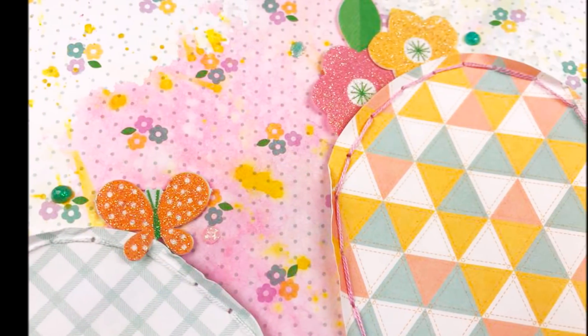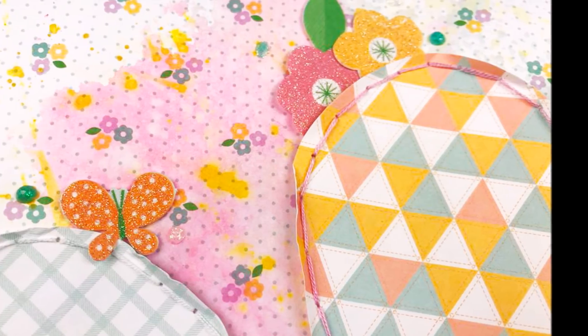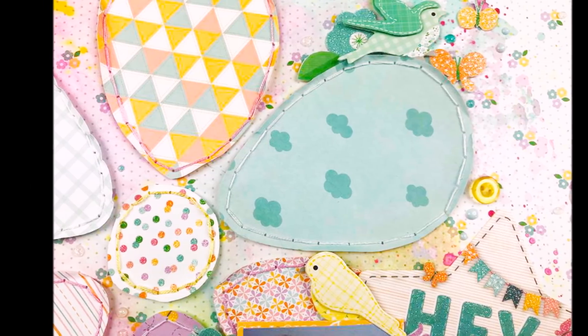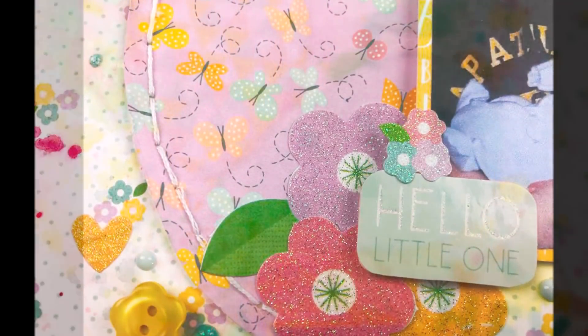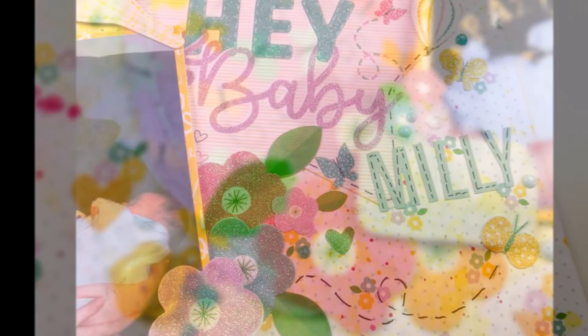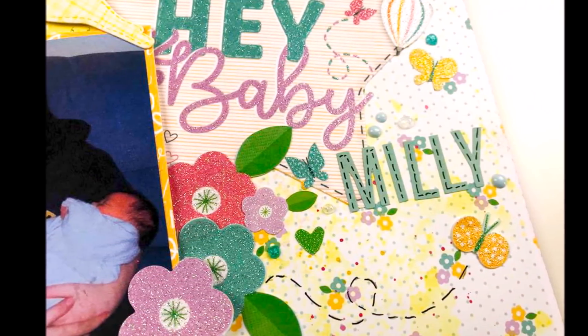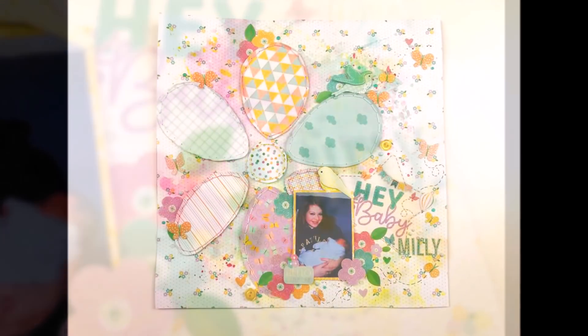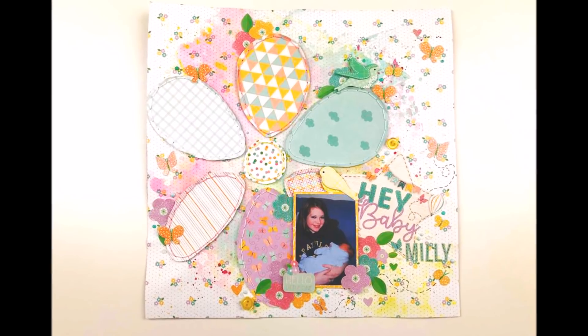Thank you so much for watching. There will be links to where you can get this paper pad in the description box, including links to different places especially for those outside the UK. Please leave a thumbs up if you enjoyed this video, chat to me in the comments, and subscribe if you haven't already. Thank you again — bye!